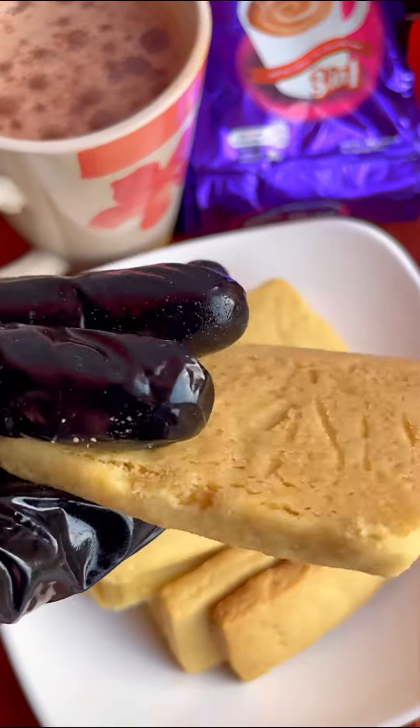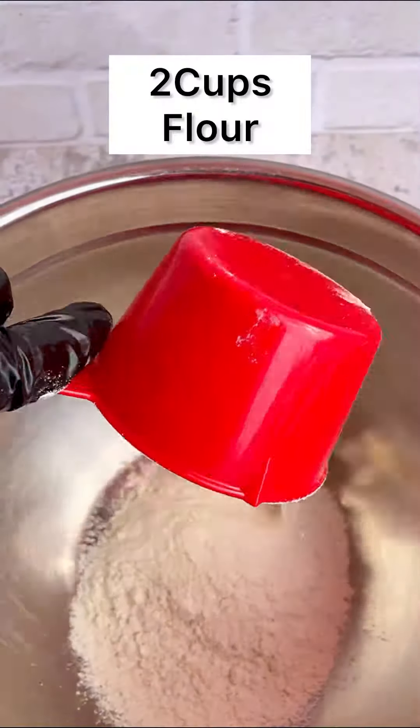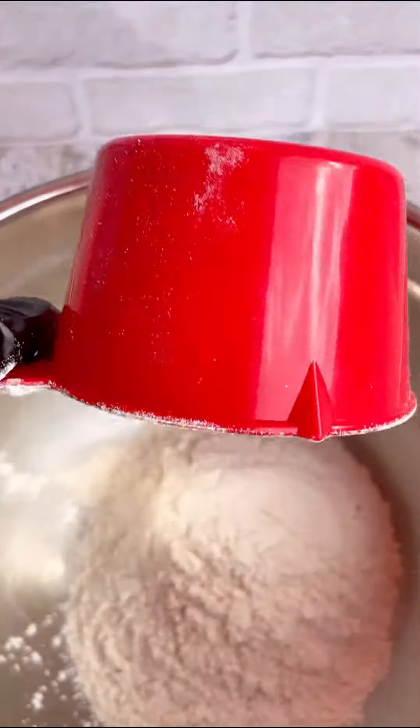Let me make shortbread while I tell you a story of how I decided that I was going to be a baker and have a baking brand.